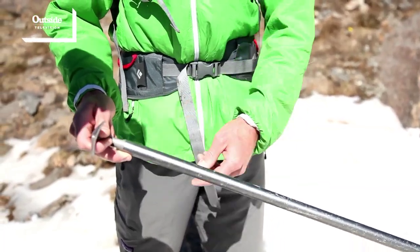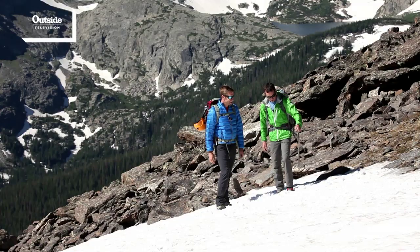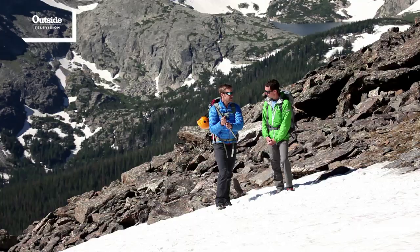Well, here we've got an ice axe and we've got sharp points on all three sides of it. You want to watch out for those — not nail your body in the ribs. You just want to hold it on the top and walk along with it off to your side. That looks pretty easy. So, I'm gripping on the top. I don't want to hold it on the shaft like I'm chopping wood.